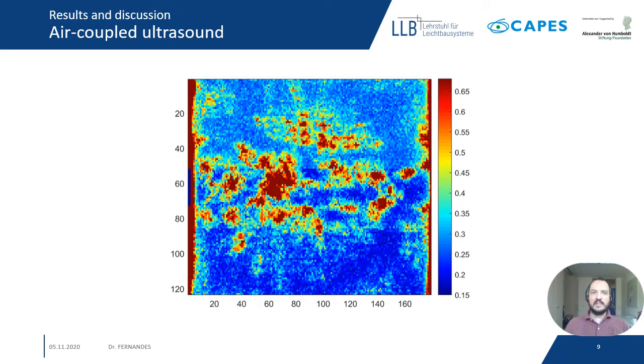Results and discussion. First, here we have the reconstructed image for air-coupled ultrasound. We can see several regions with higher values — the red regions. We believe that these regions are related to laminations, meaning air between the tessellatum and the wooden sample.